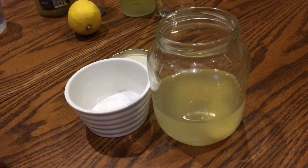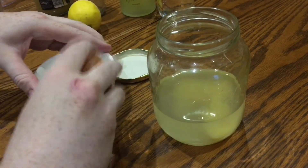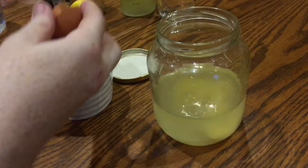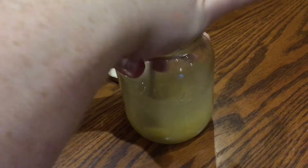Now the next ingredient might be a little bit controversial for some people — it's one raw egg white. If you don't want to eat raw egg white then just leave it out; the cocktail would be just as nice without it. But the raw egg white will make a really, really nice foam when it's all shaken up. It's no harm to give everything a little bit of a mix first.